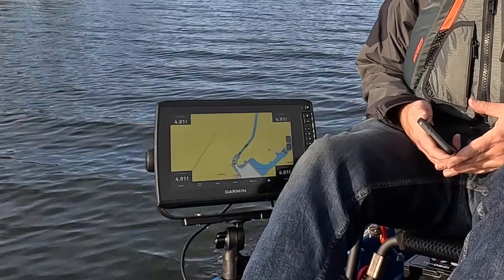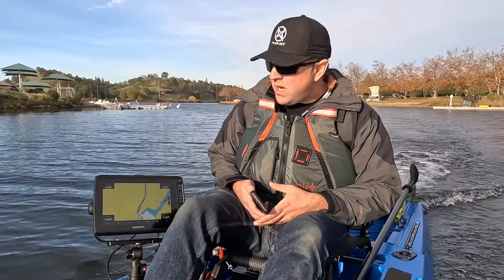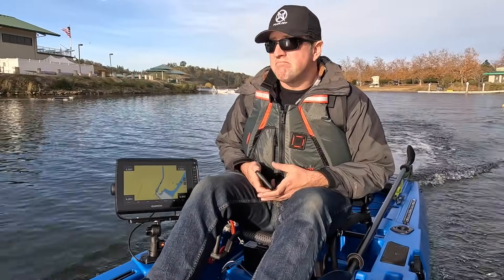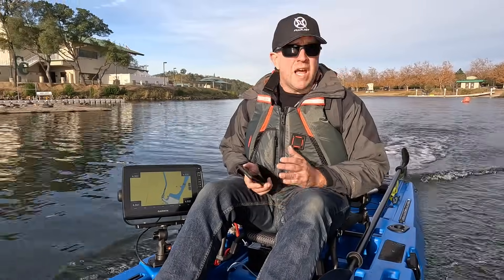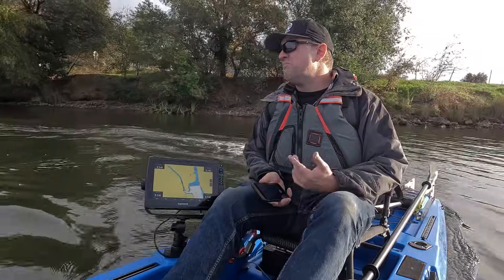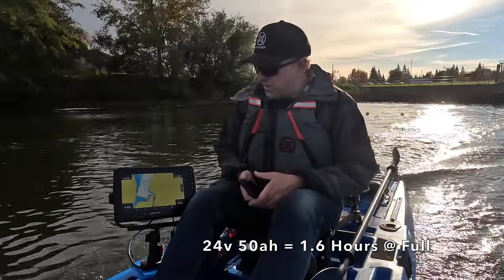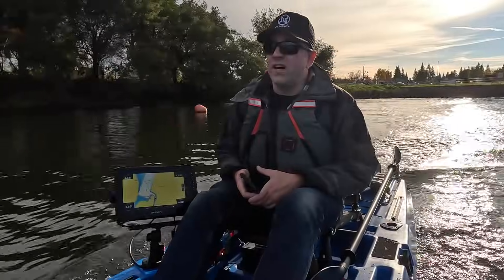9.4, 9.3 — yeah, almost five miles an hour. We're pulling right about 700 watts, so just a little bit more wattage, but you can see it's 4.8, 4.9 at 24 volts, 700 watts. It's a pretty happy little boat — very efficient. At 24 volt, nothing to complain about. Between four and a half to five miles an hour, 750 watt draw — pretty good. I think as far as anything that's out there, that's going to be right in line, except with the difference of extreme maneuverability and extreme stability.